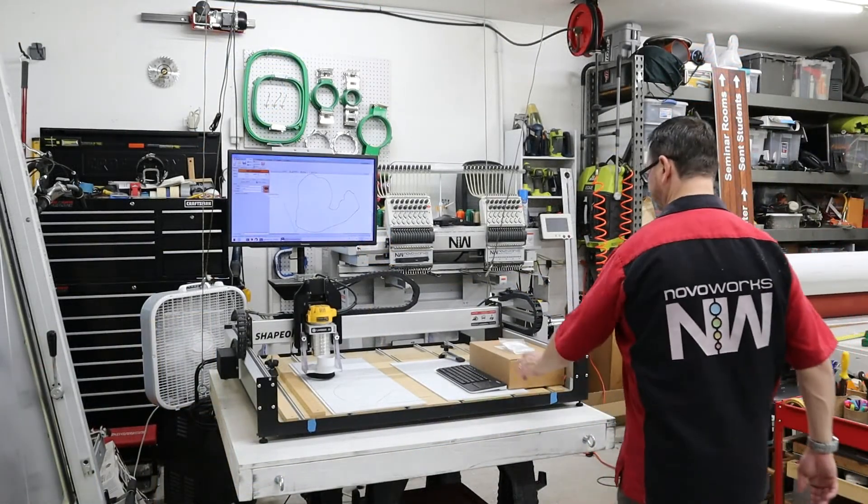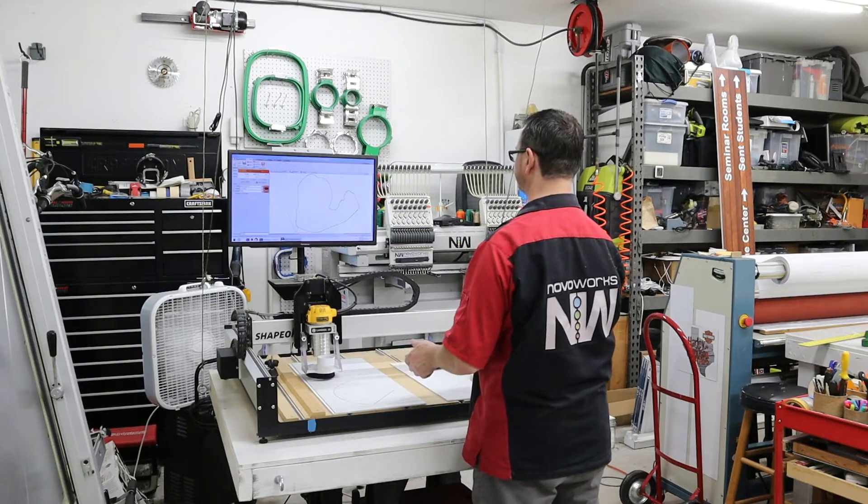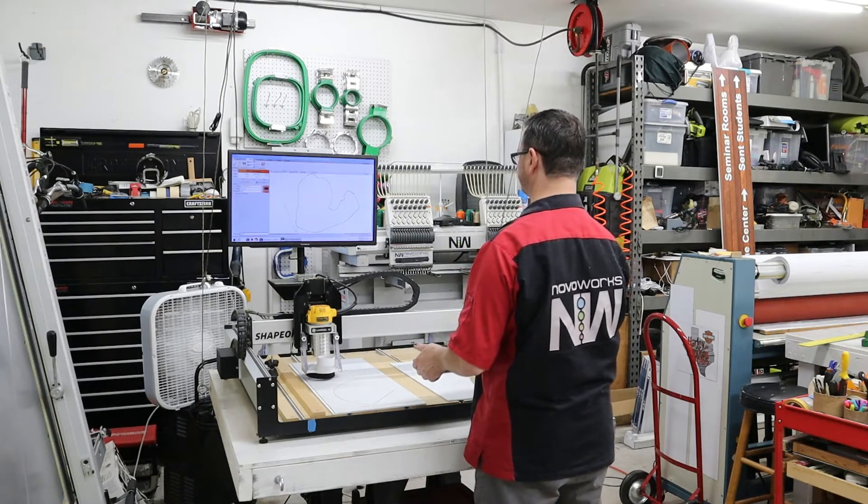Now that we're finished with the machine, this is just kind of our shutdown process and storing it back up at the ceiling.